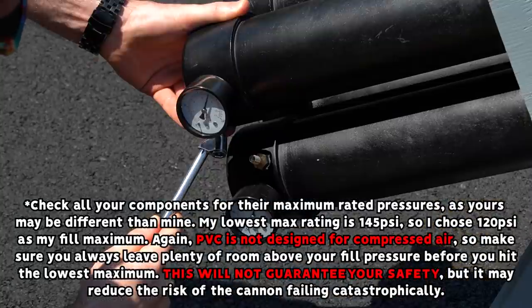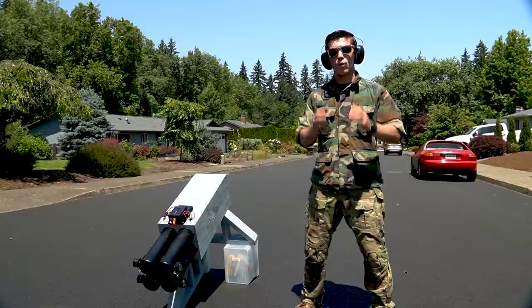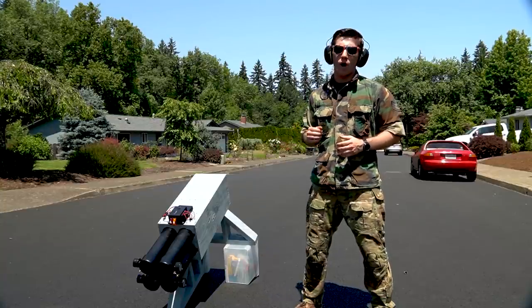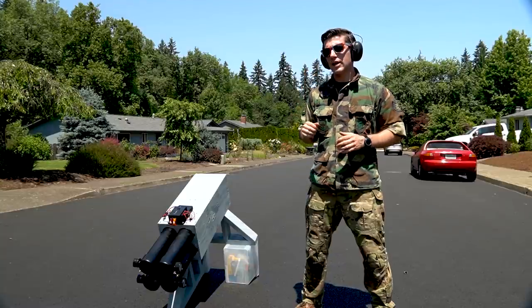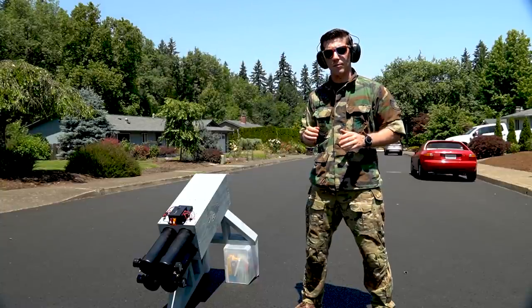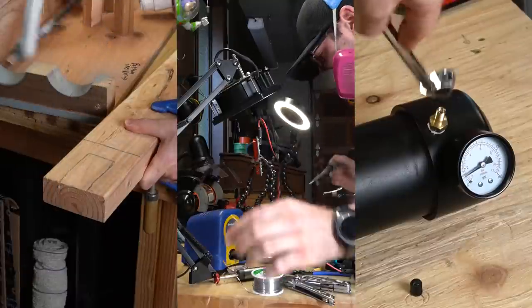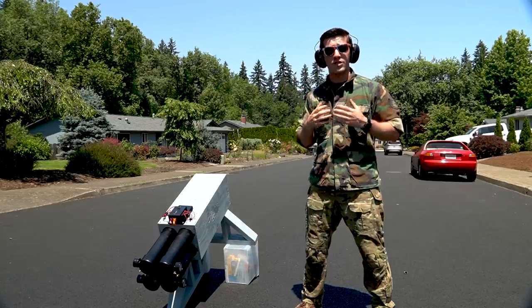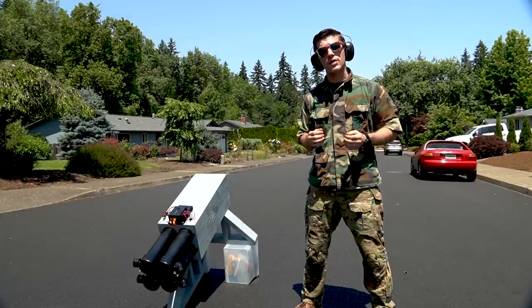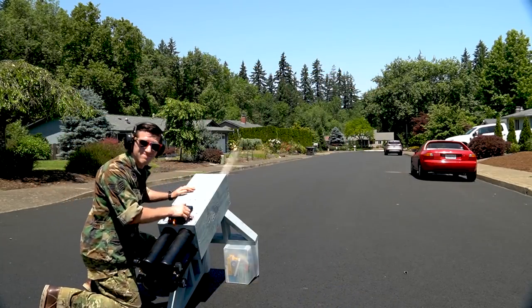Load your projectiles, fill the air tanks below your lowest-rated component maximum, aim your launcher in a safe direction and fire. Well, there you have it, recruit — your very own R0M4 quad-barrel air cannon. Keep an eye out for what's behind your target and never aim it at anything you do not intend to hit. Remember, think of this video more as a collection of guidelines than actual rules and don't feel limited by our design. We're here for inspiration, not to stifle your sense of creativity. Learn about woodworking, electronics, and pneumatics, and you'll be able to make all kinds of custom launchers. Come up with your own design and share it with me — I'd love to see your creations and all the launches you make with them. Please consider subscribing for more projects, and most importantly, thank you for watching. We'll see you next time.